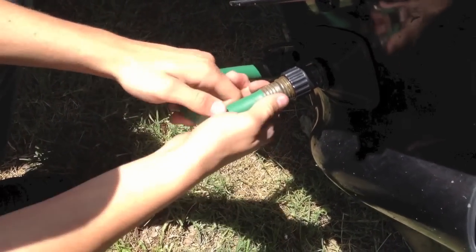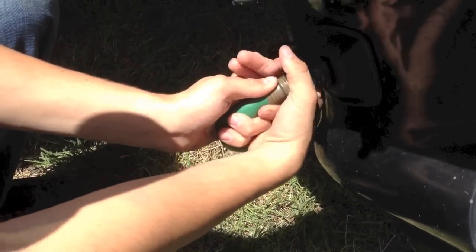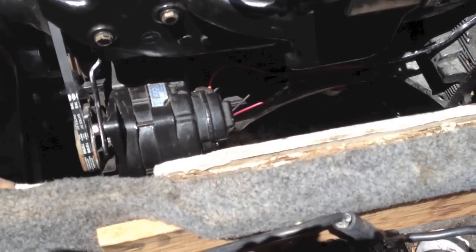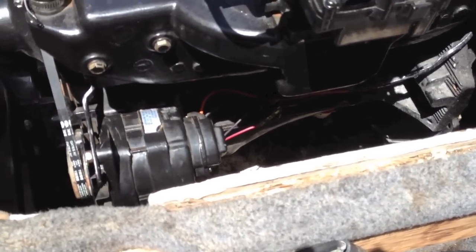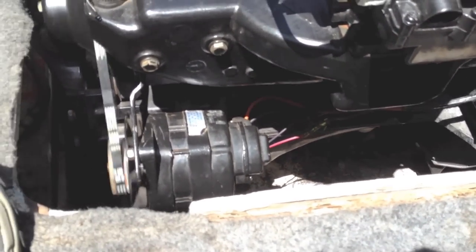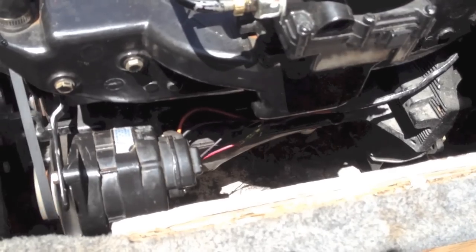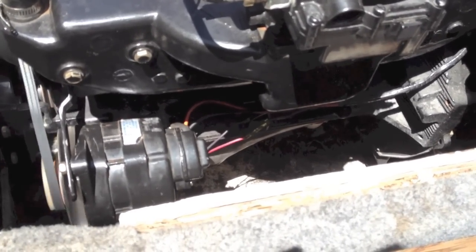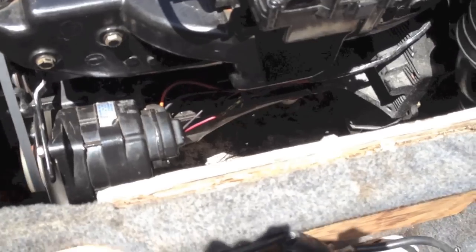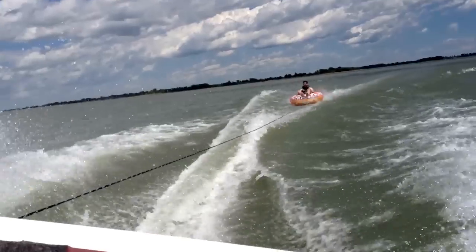We had problems getting started so we charged the battery up and got some of these muffs to try to get it started, so we don't have to run back to the lake to see if it works or not. We got the water turned on — let's see what happens. The good news is, where I repaired the crack at, it's not leaking.